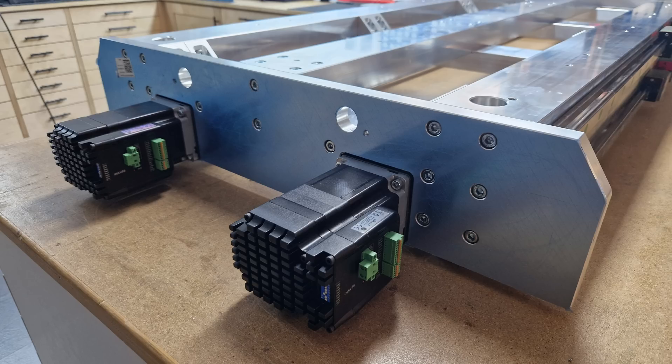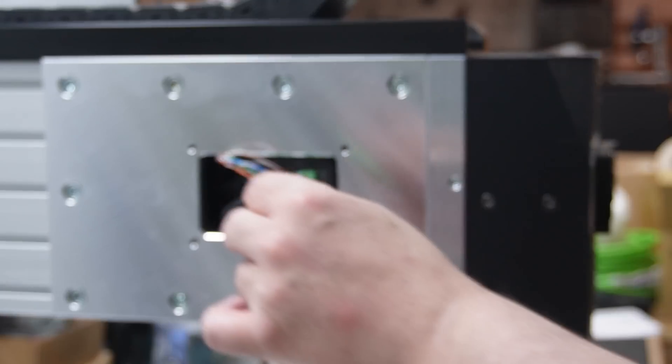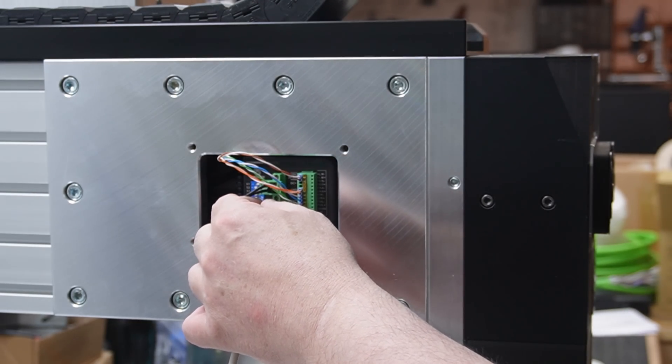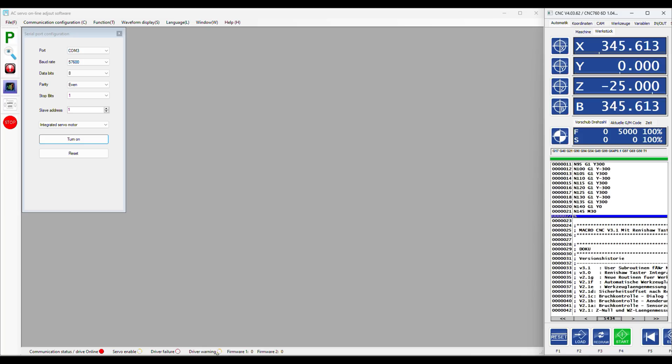But when you know what to look for it is still fairly easy to tune them and I will show you how it is done. The first thing that you need is a good USB to RS-232 serial adapter. I put a link in the description below to the one I used. I have tried a few others and they all had connection issues but this one definitely works. After connecting the servo to the computer you need to open the tuning software, enable the servo and start. In addition you need to have your CNC control software open with a small program that moves the axis back and forth.